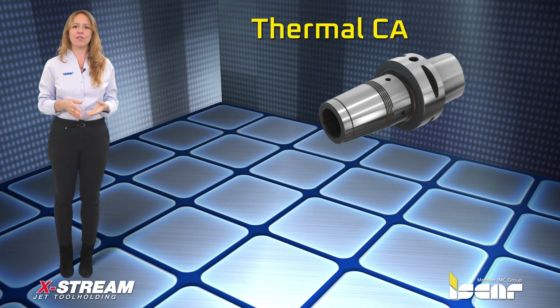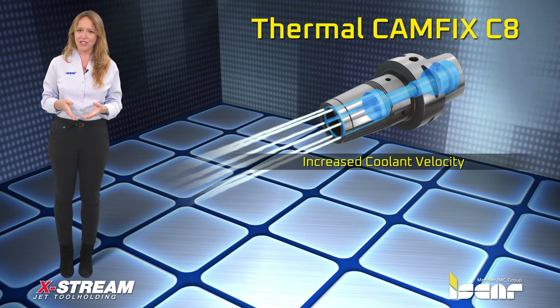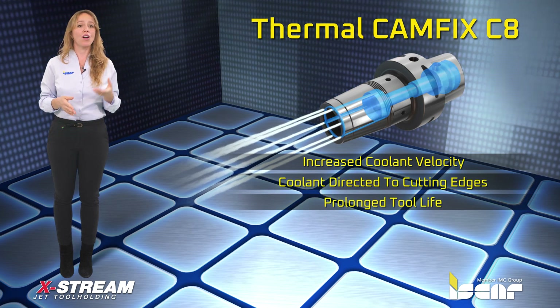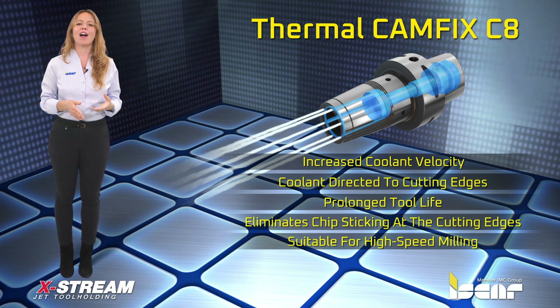Features of the thermal Camphix C8 shrink chucks. Increased coolant velocity is obtained due to flow rate conservation and a smaller coolant discharge area. Coolant directed to cutting edges, prolonged tool life, eliminates chip sticking at the cutting edges. Suitable for high-speed milling.